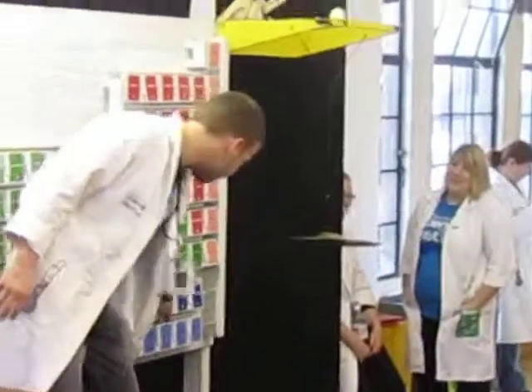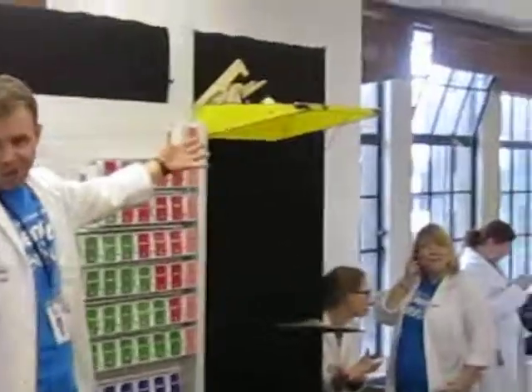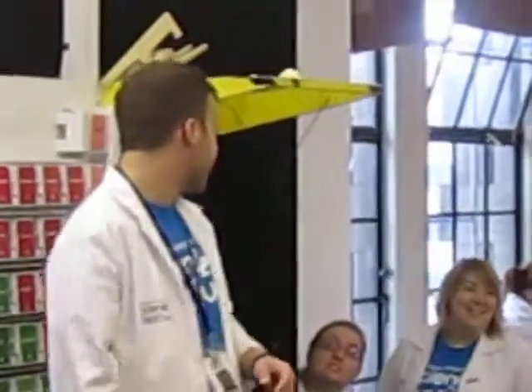So there he is down there — Mendeleev, symbol Md. He has released for us the final billiard ball of the morning, which will very shortly hit our very own chemical symbol. And so there we go — right to the end of the reaction.